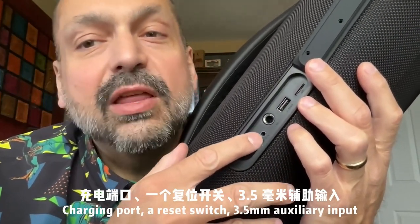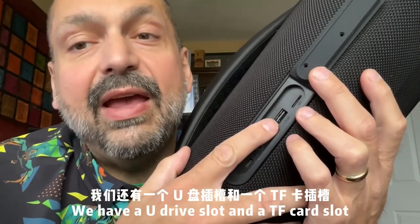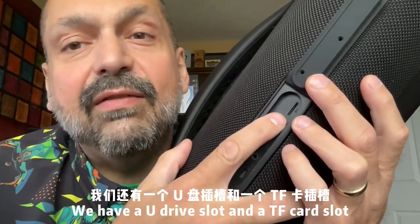This thing is so awkward to hold. Behind this rubberized panel, we have a USB-C charging port, a reset switch, a 3.5mm auxiliary input, a quarter-inch karaoke microphone input, a U-Drive slot, and a TF card slot.